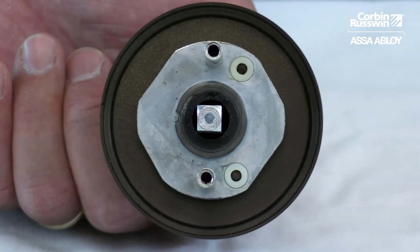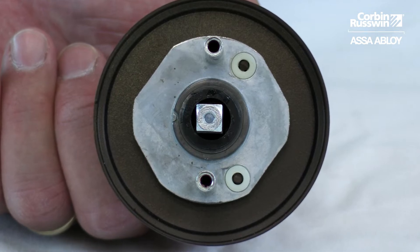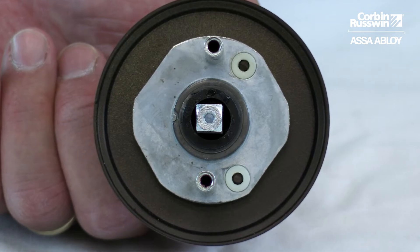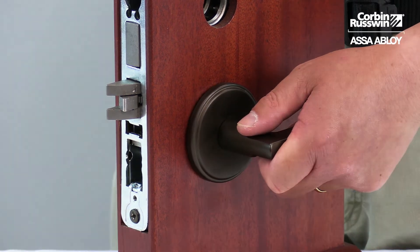Before installing the lever onto the lock set, make sure the spindle is square to the lever. Once the spindle is square, install the lever and rose assembly into the lock set.